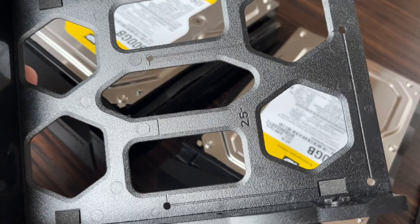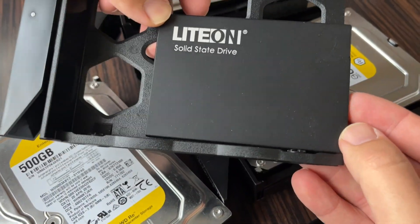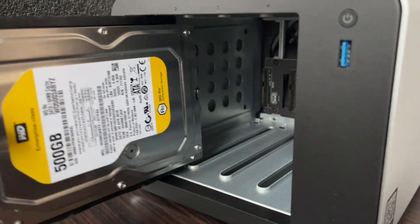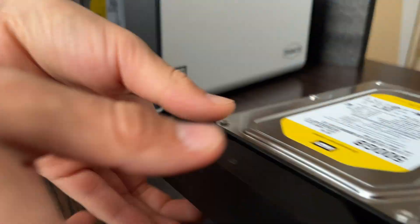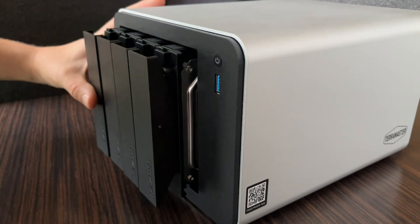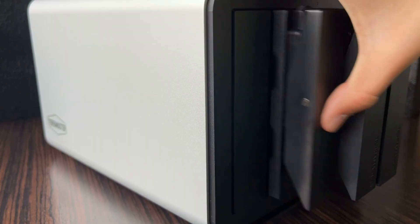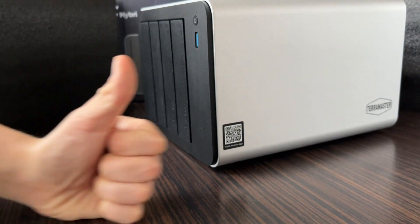You can also use 2.5-inch drives, which are attached with the included screws. You can also use 3.5-inch drives. The drives are in!